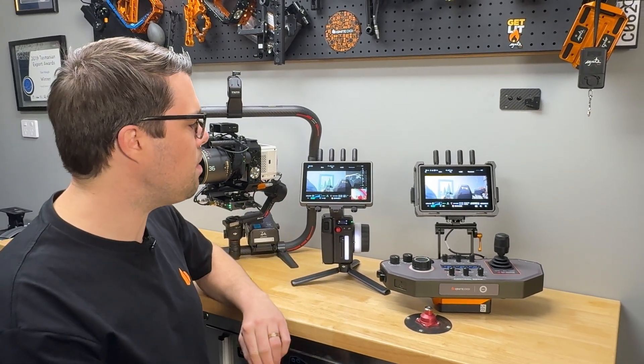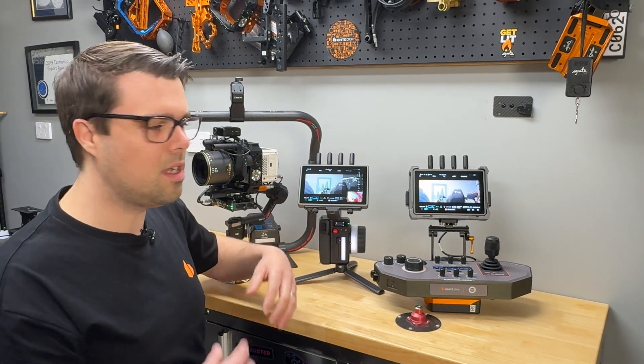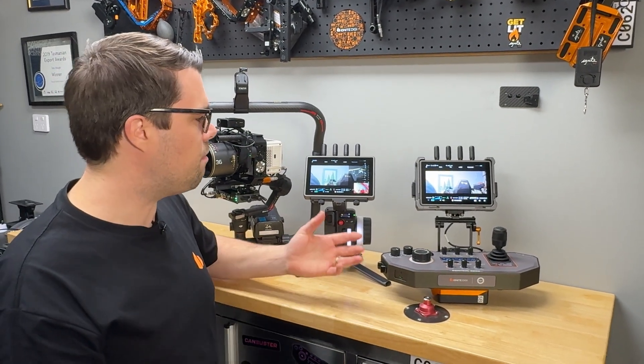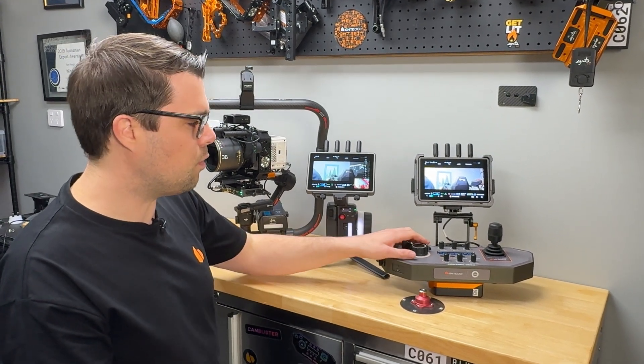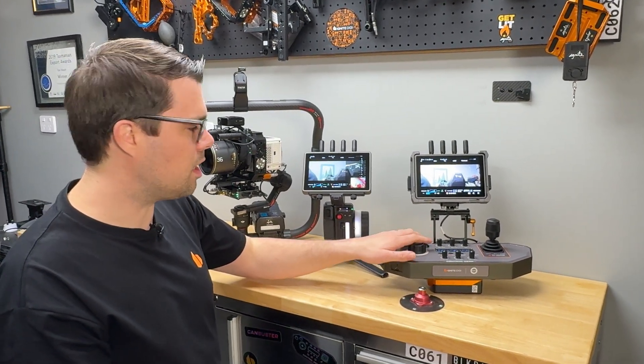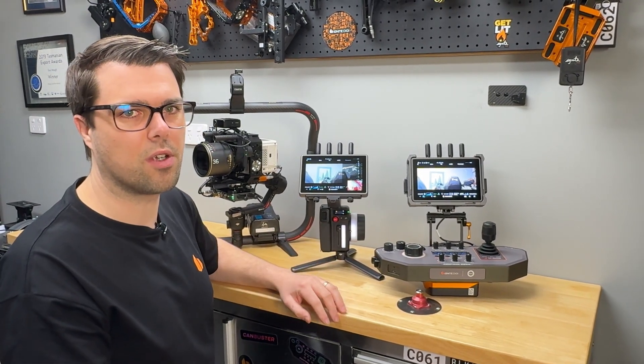The next step we're hoping for is that the hand unit will communicate via transmission rather than just its internal link. If that happens, you'll have the holy grail: focus, iris, zoom, video, and gimbal control all via transmission. You'll be able to do full three-channel control via the control deck, or turn that off and allow your first AC to have all of that control as well.